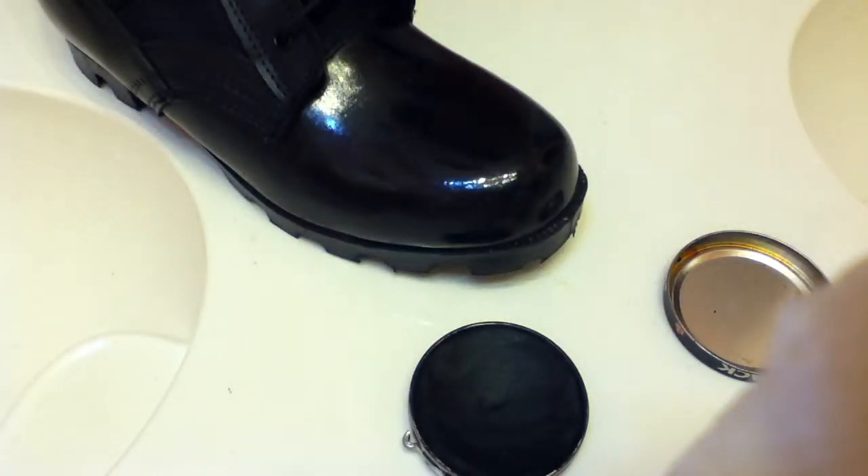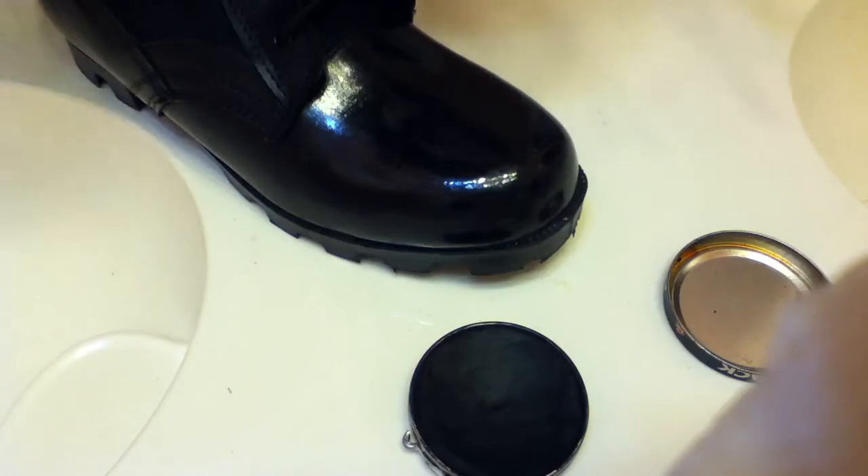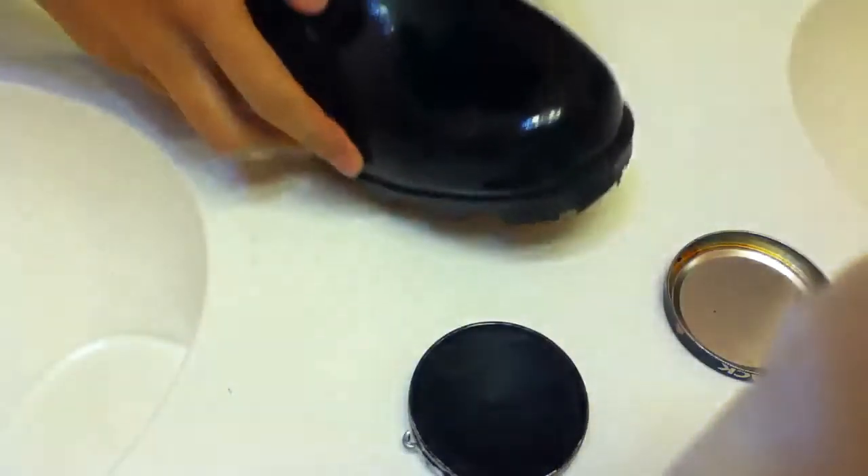Now, before I got this boot it was not shiny at all. As you can see now, it's a little bit shiny. I'm doing this in the bathroom because my bathroom has five lights.